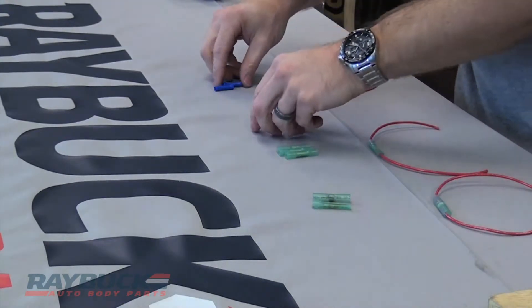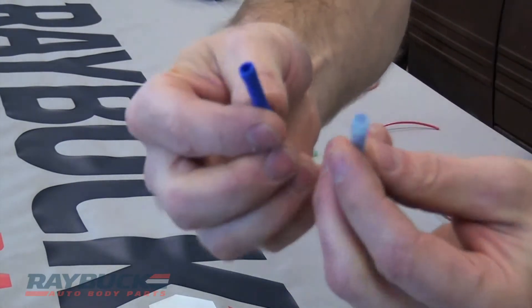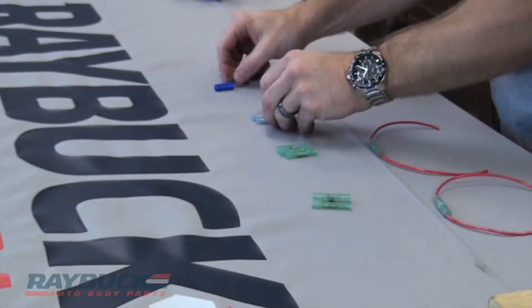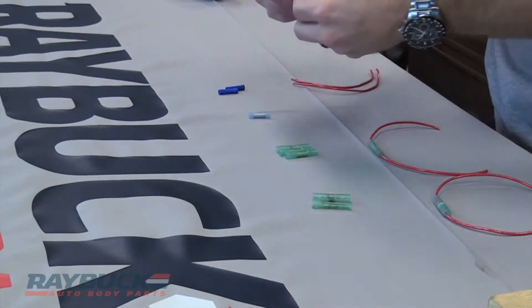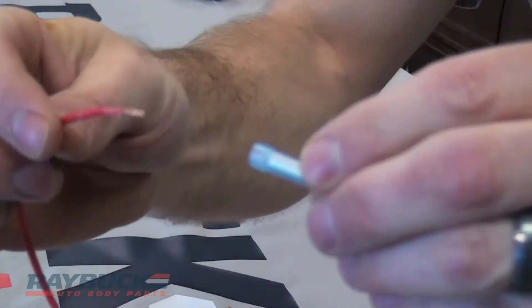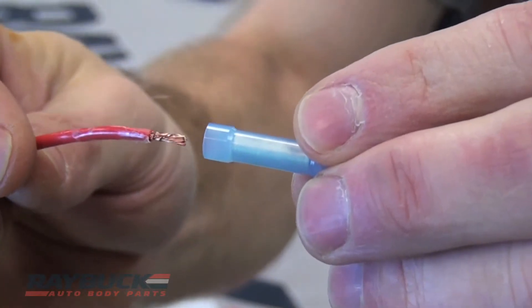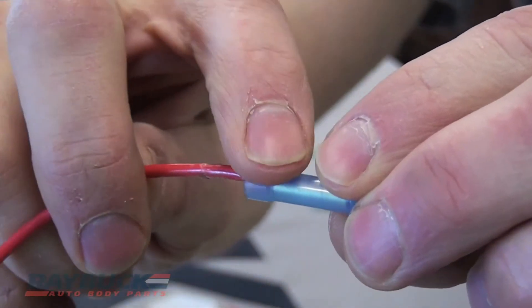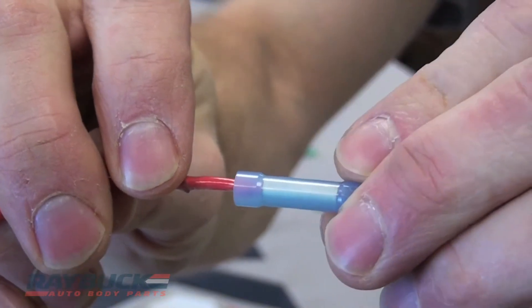Again, with these first two connectors you're just going to stick a wire in either side and crimp down in the center. What's nice about the vinyl connector is you can see exactly how the wire is going to seat into it. You can see that the wire is going in and that it's seated all the way into the metal crimp part of the connector.